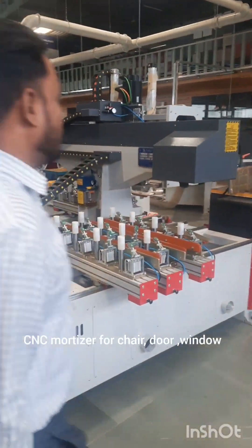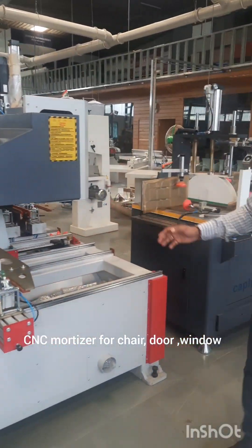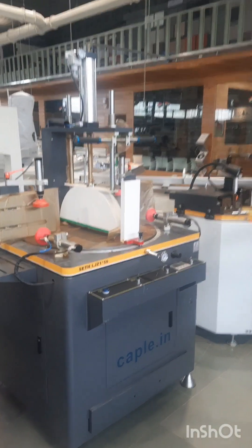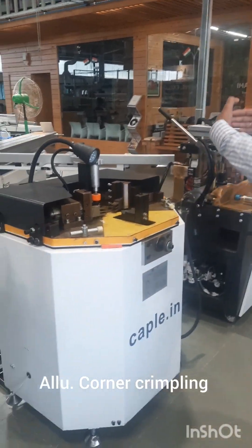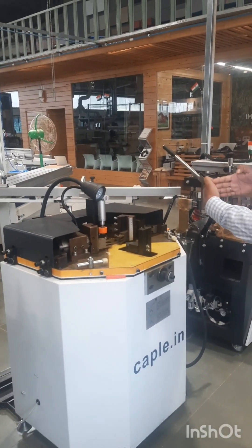This is a CNC machine for routing. This is a machine for aluminium cutting, aluminium sections cutting. This is an aluminium section scripting machine, so you can join the aluminium section right here.